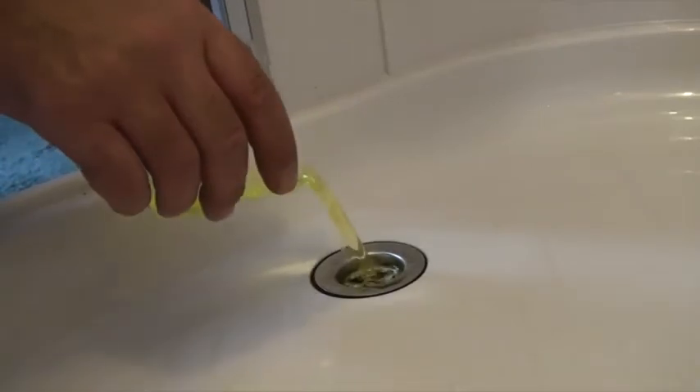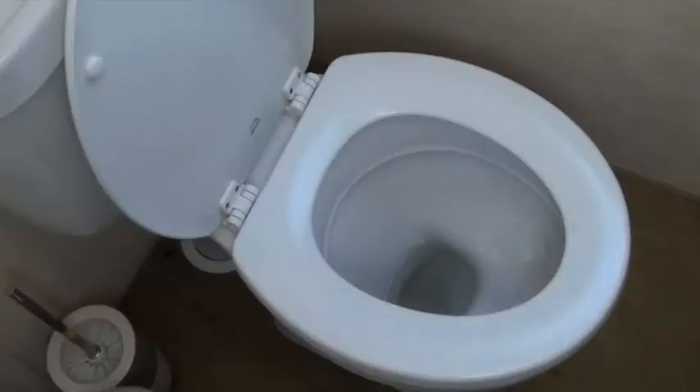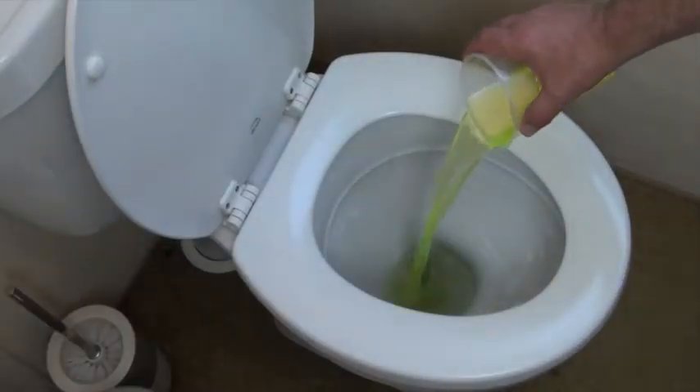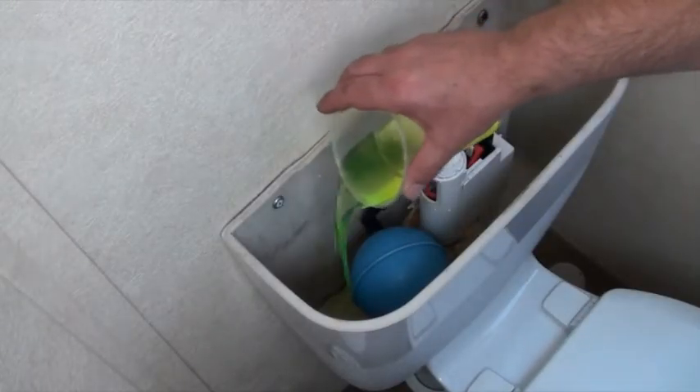Finally, what I would do is pour half a glass of antifreeze down into the plug holes around the property, such as the shower and the sinks. For boats with domestic toilets, pour the same amount down into the toilet bowl and the cistern. It doesn't have to be expensive antifreeze — just something basic out of an auto parts store. I'll cover that and other winterizing techniques in another chapter.